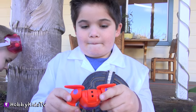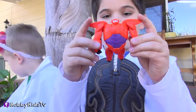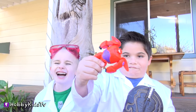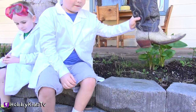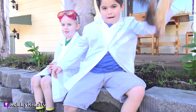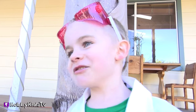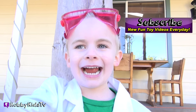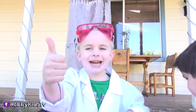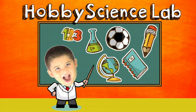Is it a Baymax egg? It looks like an egg — it is! Poor Baymax. Baymax is saving the day! Subscribe today to Hobby Science Lab!